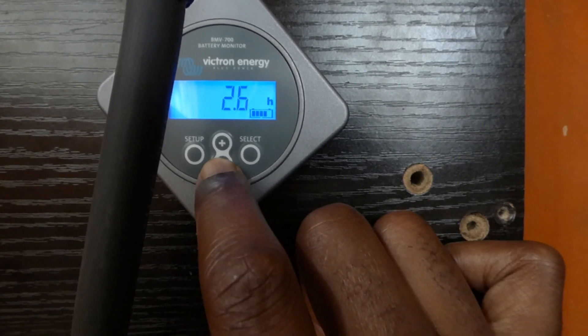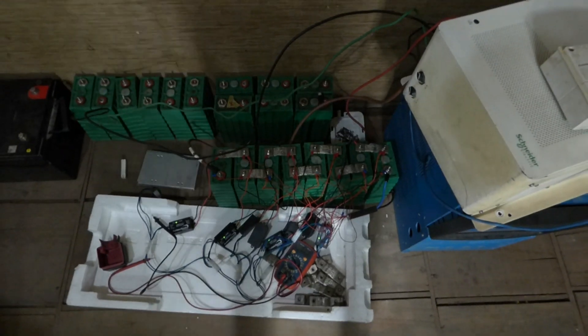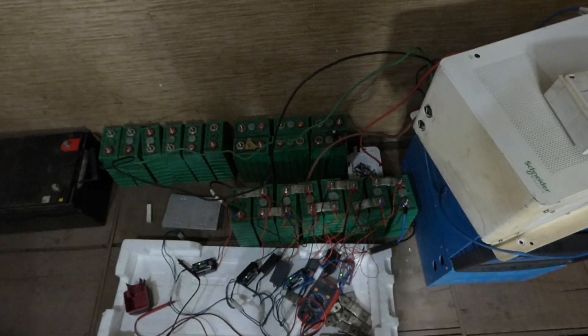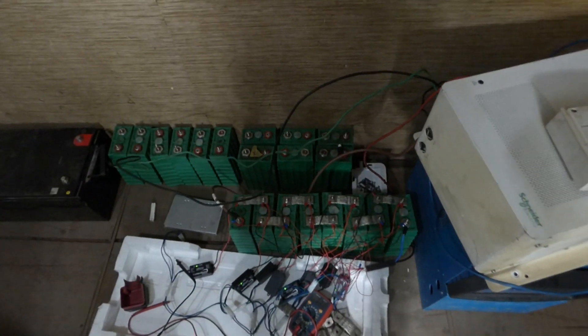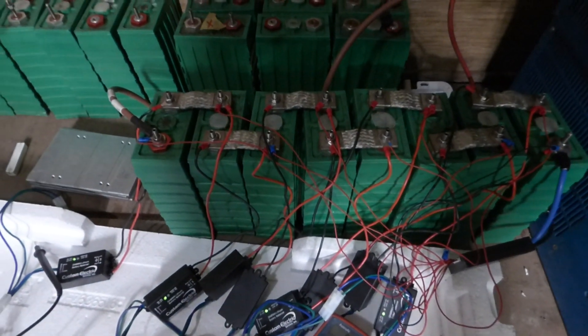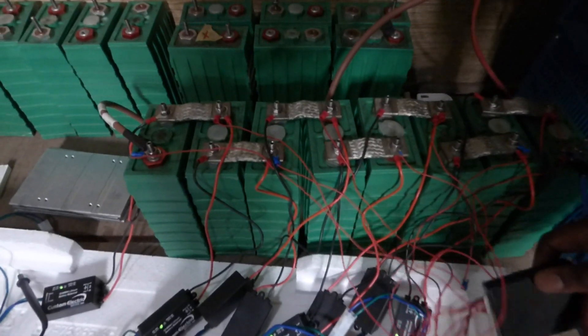I'm going to take you in and show you a new challenge I have, and hopefully you can help me solve it. Hello YouTube, this is Dr. Sola. So here is my new challenge: we've been trying to charge these batteries for a while. For the first day and a half we did well, and then today we decided to push some additional current through it and the BMS shut down.